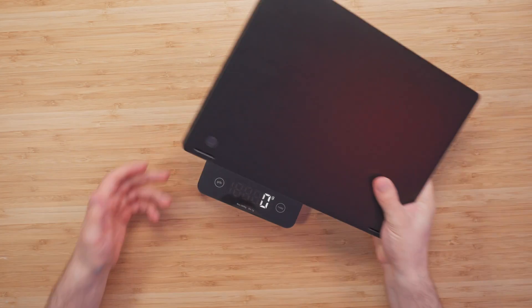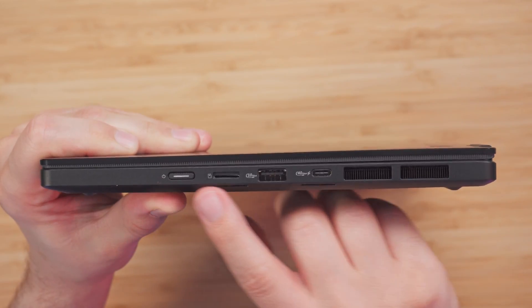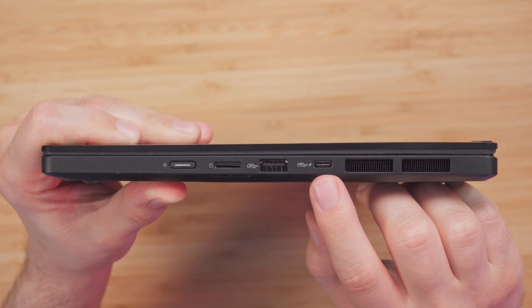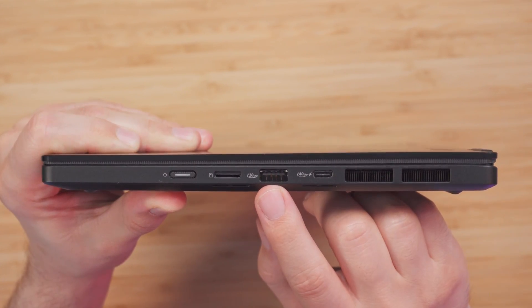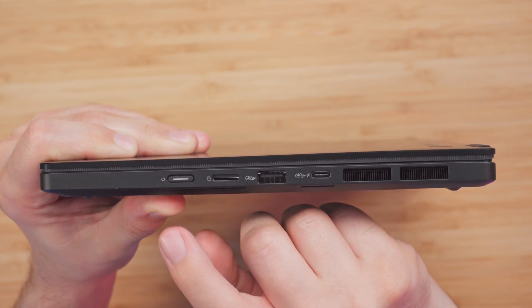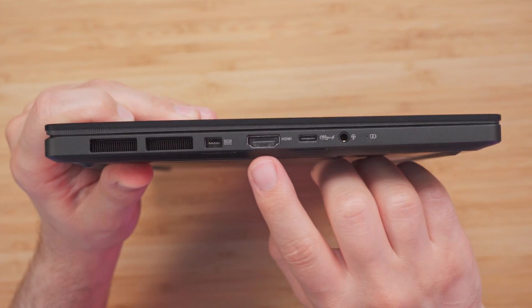This whole laptop weighs only 1,392 grams. Looking at the ports on the right-hand side, we get a USB 4.0 Gen 3 Type-C which also supports display and power delivery, a Type-A USB 3.2 Gen 2, a microSD card reader 4.0, and the power button, which also lights up whenever the laptop is on.